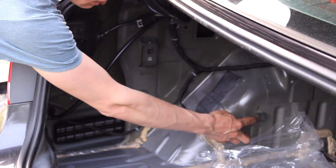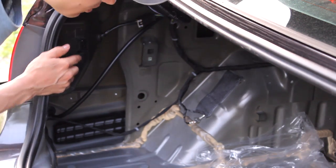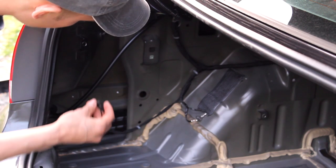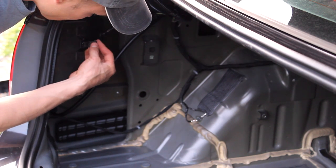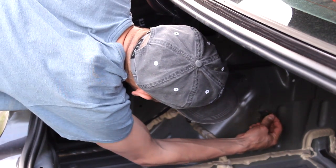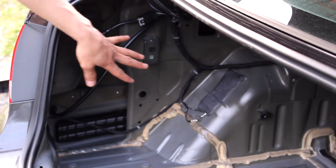The next step is to drill out this bracket using a 3/8 drill bit. So we got those drilled out to 3/8 and we're going to install these speed clips.